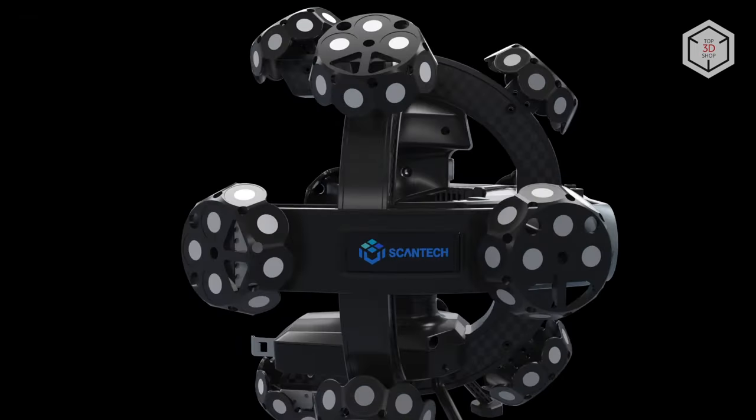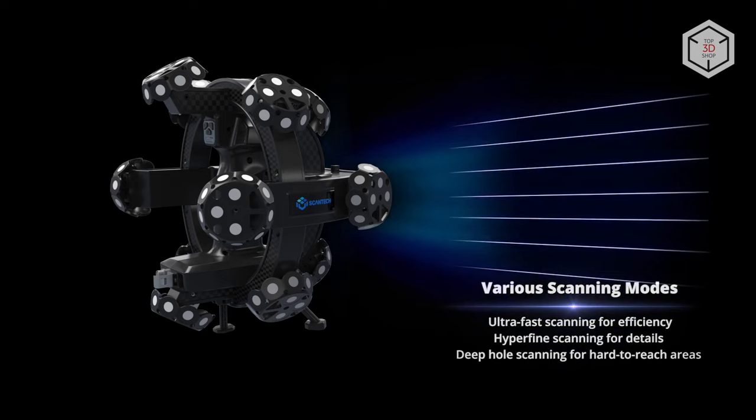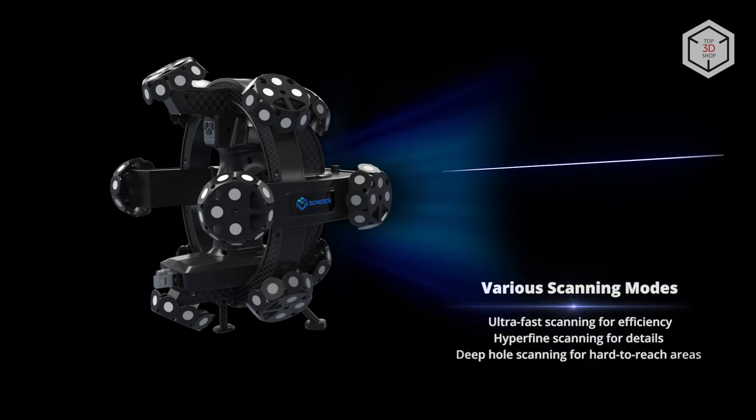TrackScanP systems can operate in one of three dedicated modes. For high-speed scanning, Scantec recommends using a grid of 17 by 17 crossed laser lines. Seven parallel lines are projected in high-precision scanning mode with a resolution of up to 25 microns. The single laser line mode is designed to scan deep holes and dead angles.